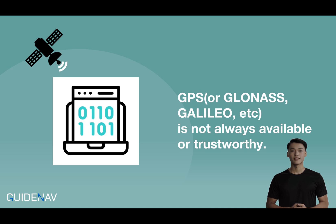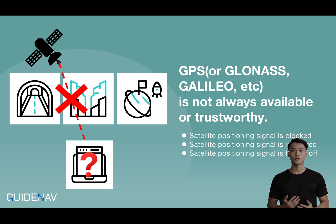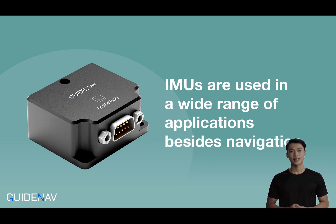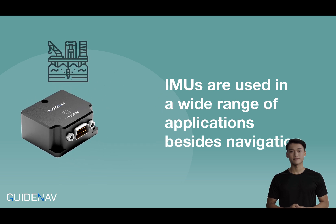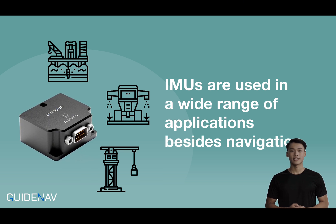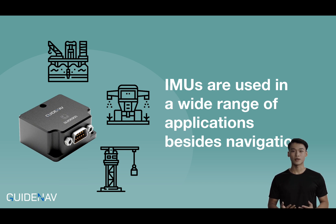While GPS systems give you external data on position, they're not always reliable — think tunnels, deep forests, or outer space. That's when your IMU steps up. By measuring acceleration and rotation non-stop, it calculates changes in position and orientation in real-time. IMUs have found their way into all kinds of industrial applications, from mining to agriculture to construction, where machines often operate in remote areas where GPS can't always be trusted. The IMU tracks the movement and orientation of machinery, allowing operators to stay informed and keep everything running optimally.